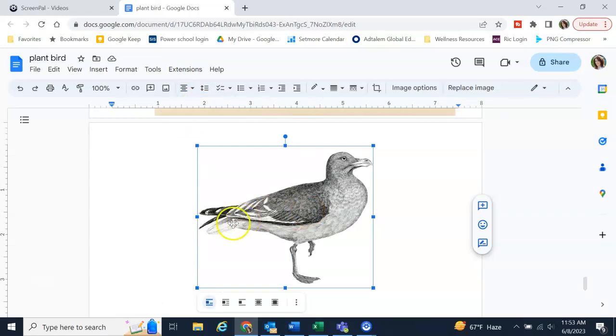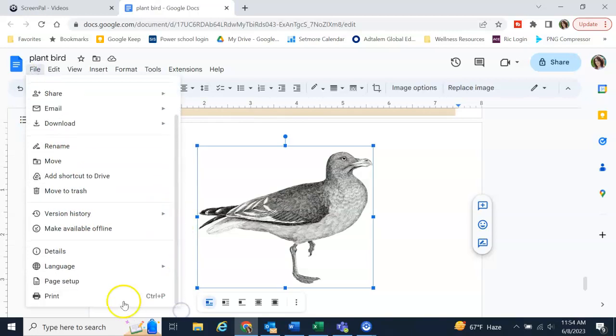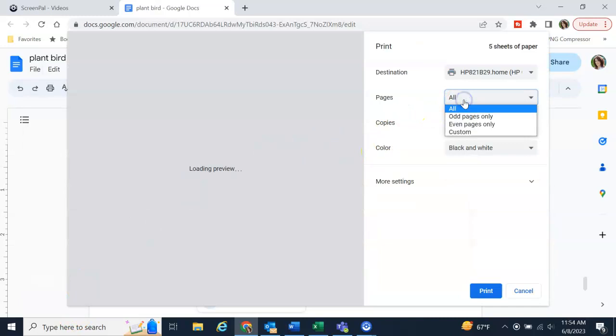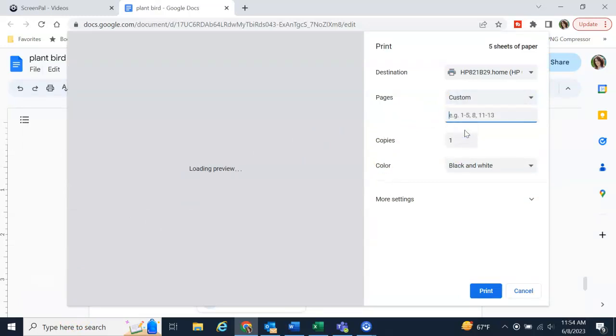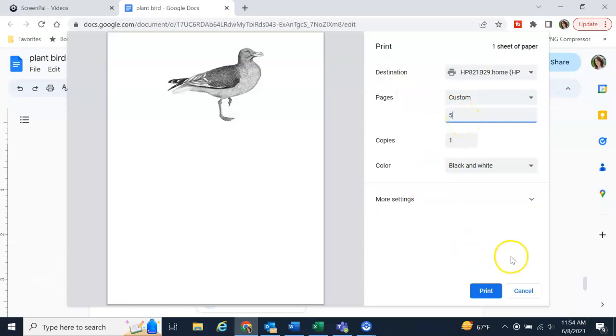I align it and center it — there's the bird right in the middle. Then all I do is go to File > Print. This is actually a file I keep of all different things I want to print, so you can see all the different birds and other images. I just select the page.